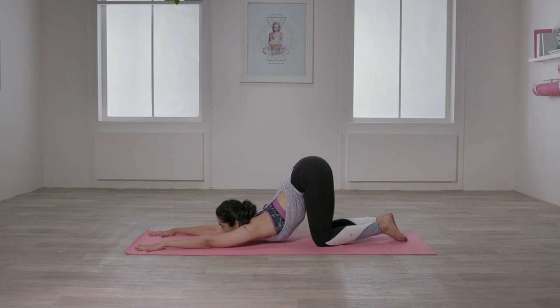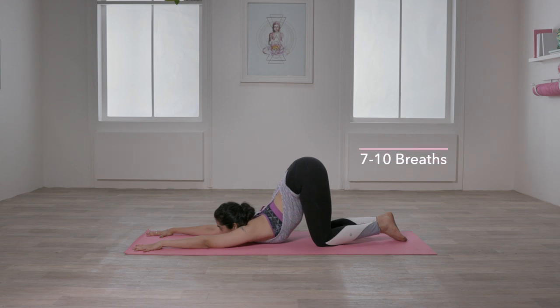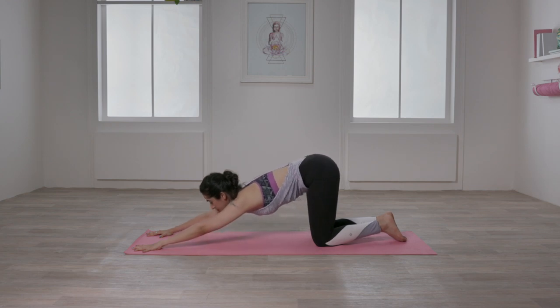This asana helps to really open the thoracic and cervical spine while stretching the shoulders, triceps and armpits. Once the upper spine learns to open, it gives the breasts a fuller and healthier look. Hold here for 7-10 breaths. Release and repeat once again.